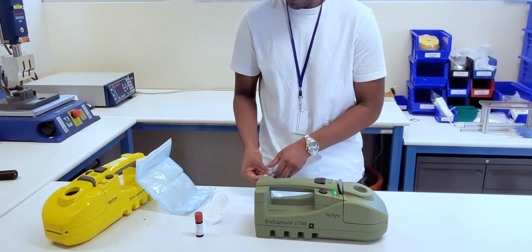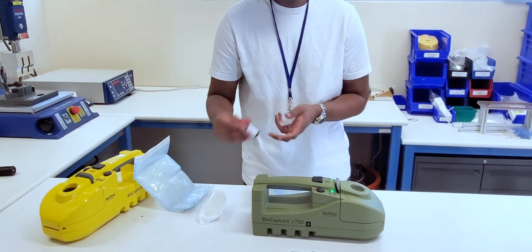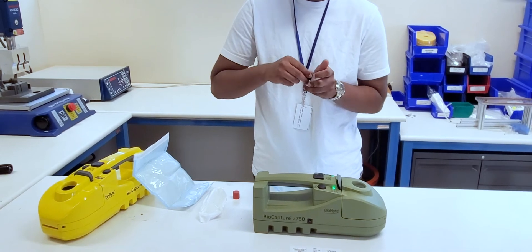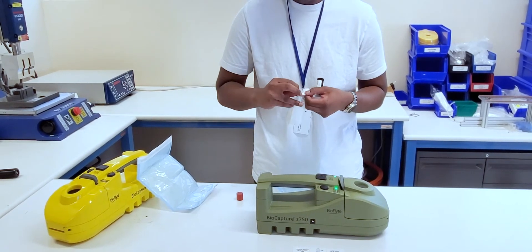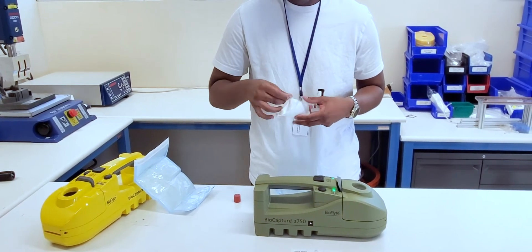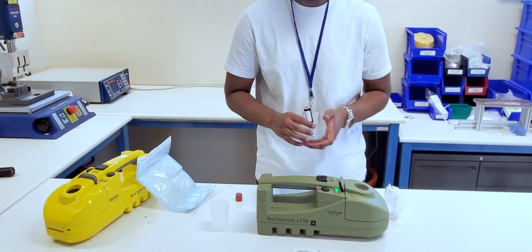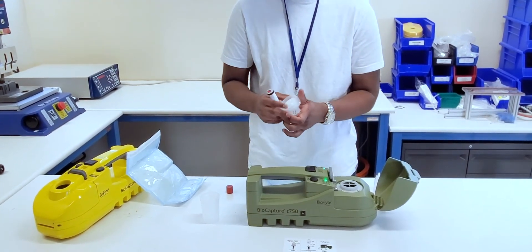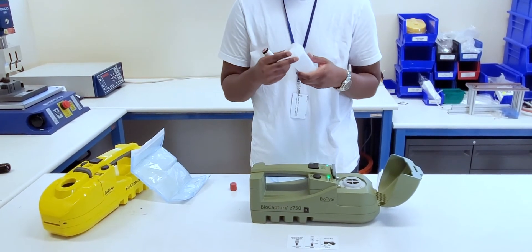We will prepare our elution by taking out the adapter, attaching our vial to the adapter, and getting our vial ready. We can now remove the filter. We will attach the filter onto the vial, and note that it will only attach in one direction, and you'll hear it snap in when it's ready.